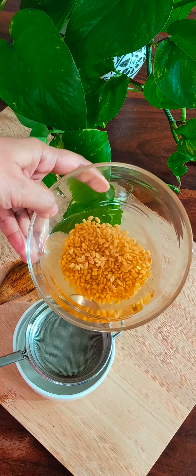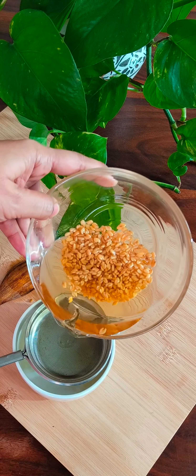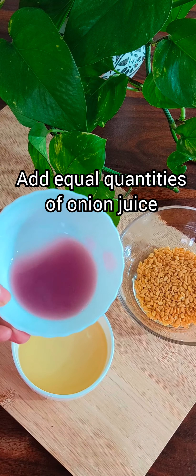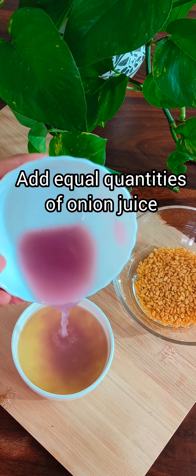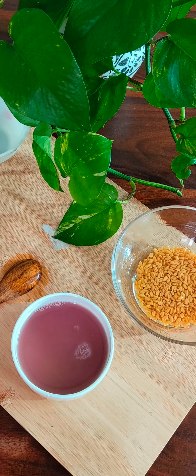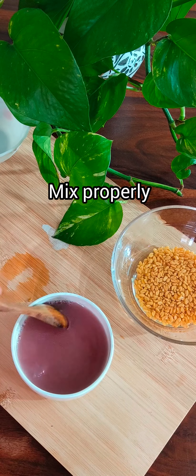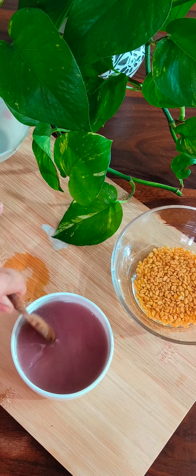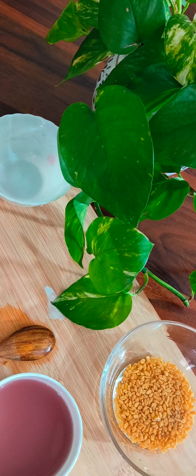I use water — it takes a long time. I am going to make a lower temperature. Here we go.